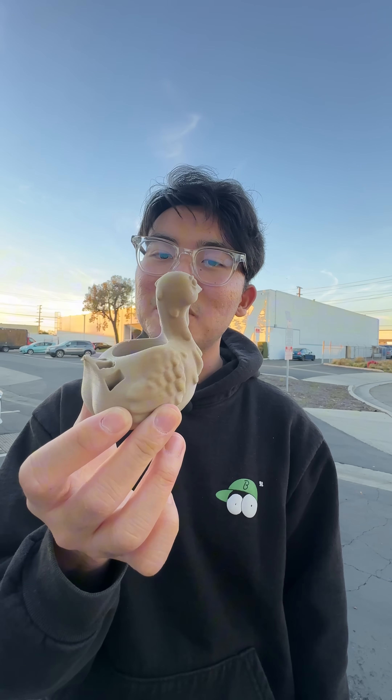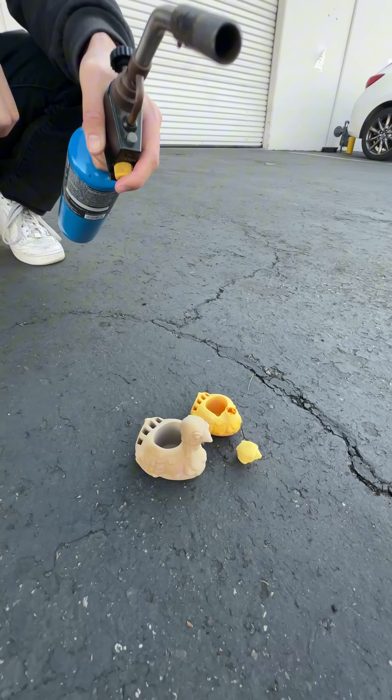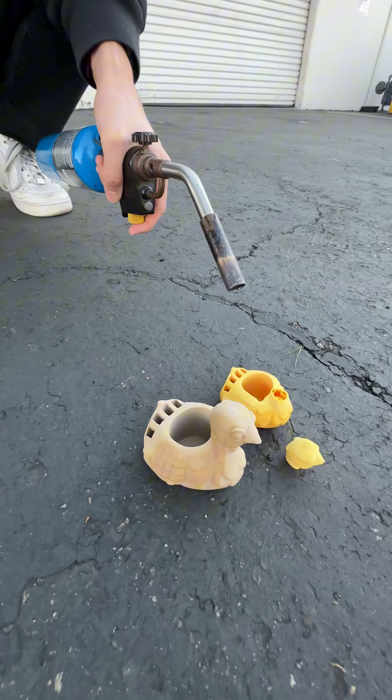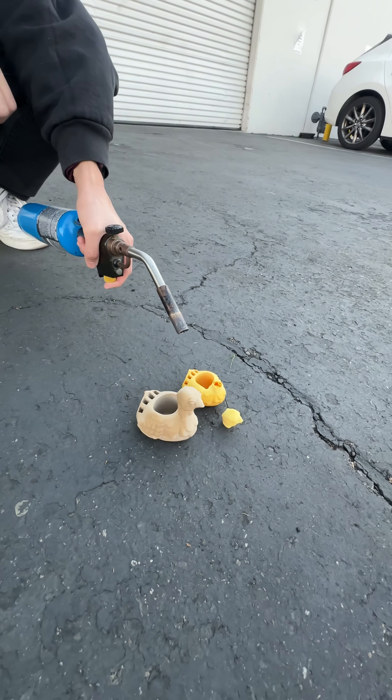Last week we printed this GF Peak turkey, and today we're going to cook it with fire. We have the GF Peak turkey along with its corn-based PLA brother right here, and we're just going to expose them to some flames. Very simple.